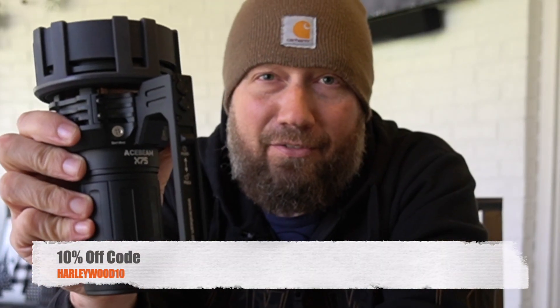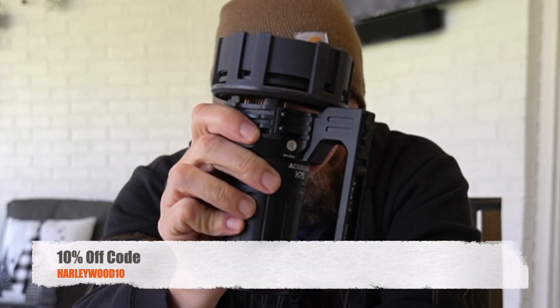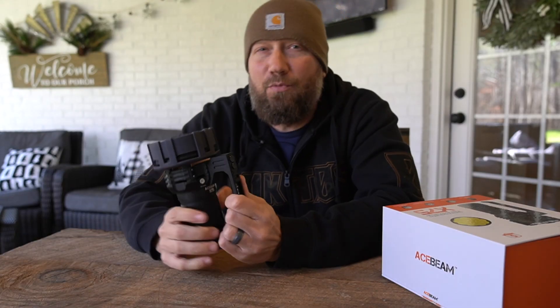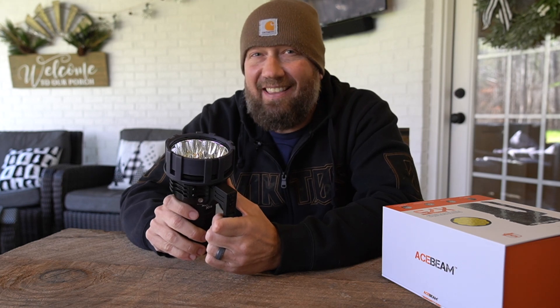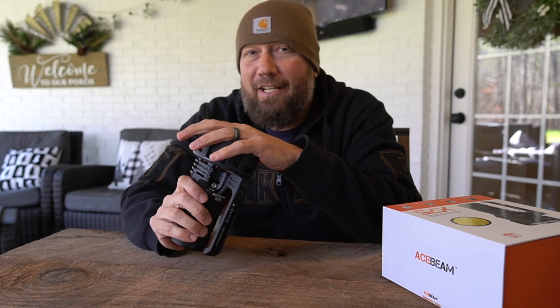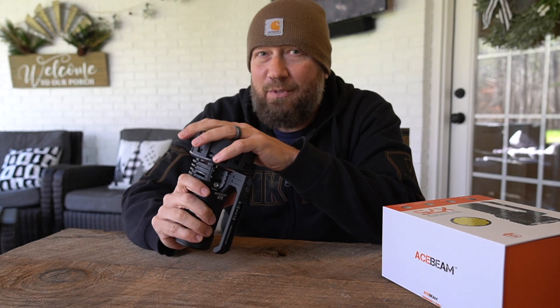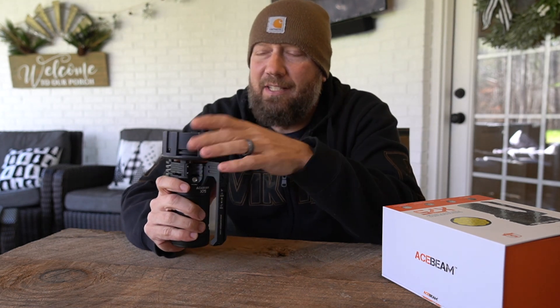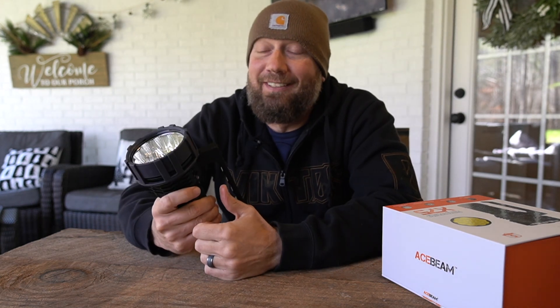So this is the X75 from Acebeam. This particular version is the XHP 70.3 High Power. This one only puts out 67,000 lumens — the 2.0 version puts out 80,000 lumens. When I initially got it I thought this was the 80,000 lumen version; in fact in some of the footage at night you may hear me say 80,000. This is only the 67,000 lumen version.